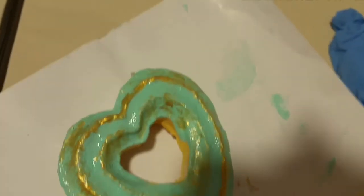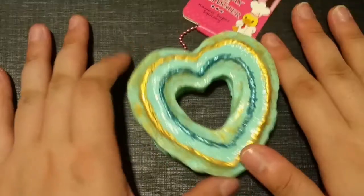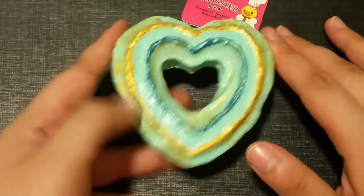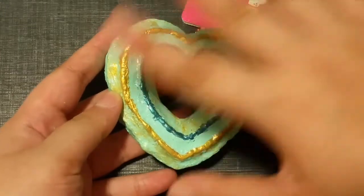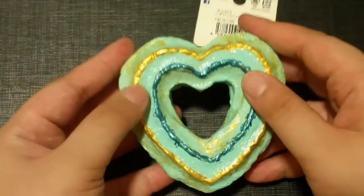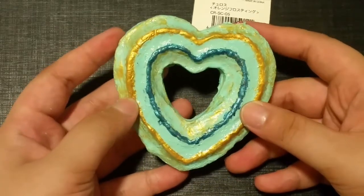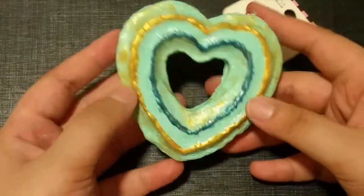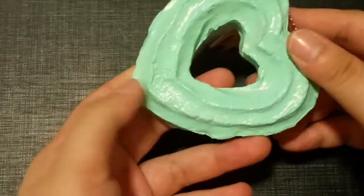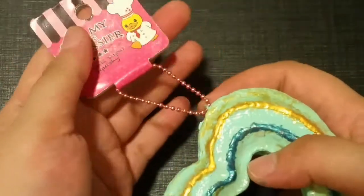I'm letting the squishy dry. A tip: use newspaper or old paper to cover your table before you start, because it will get really messy. Here is the final product! I'm sorry I didn't manage to film the part where I changed the design and painted the back, but I've reattached the tag to the squishy.